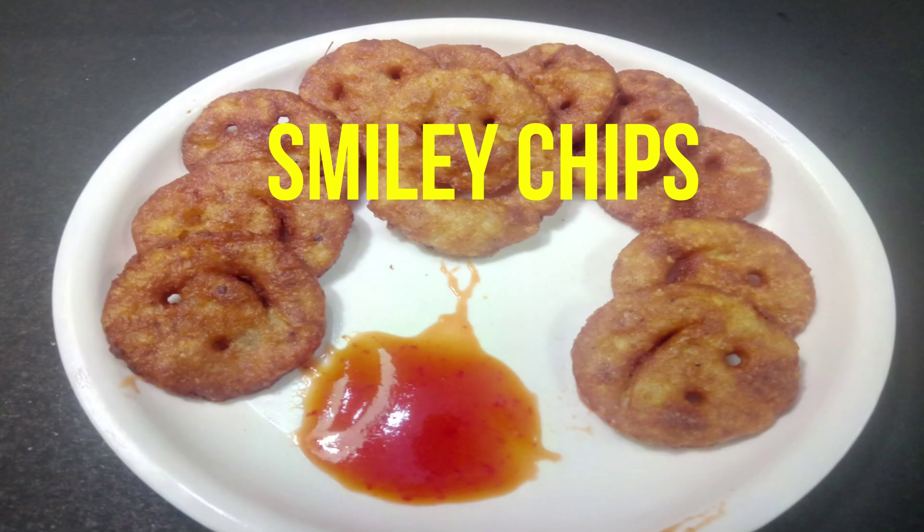Hi friends! Welcome to Palakavi channel! Let's talk about children's recipes. We have a lot of children's recipes — cake, corn, sweet corn. Now we have a smiley potato recipe.